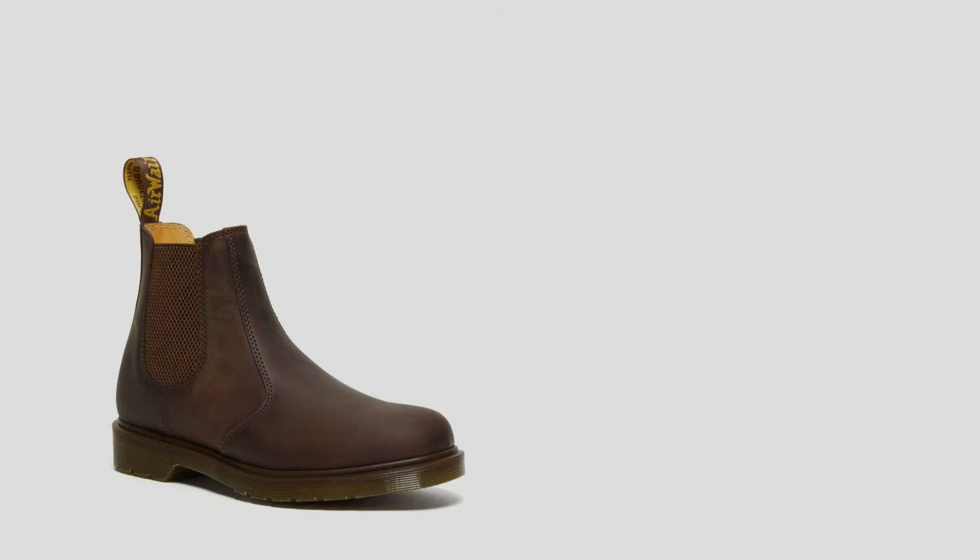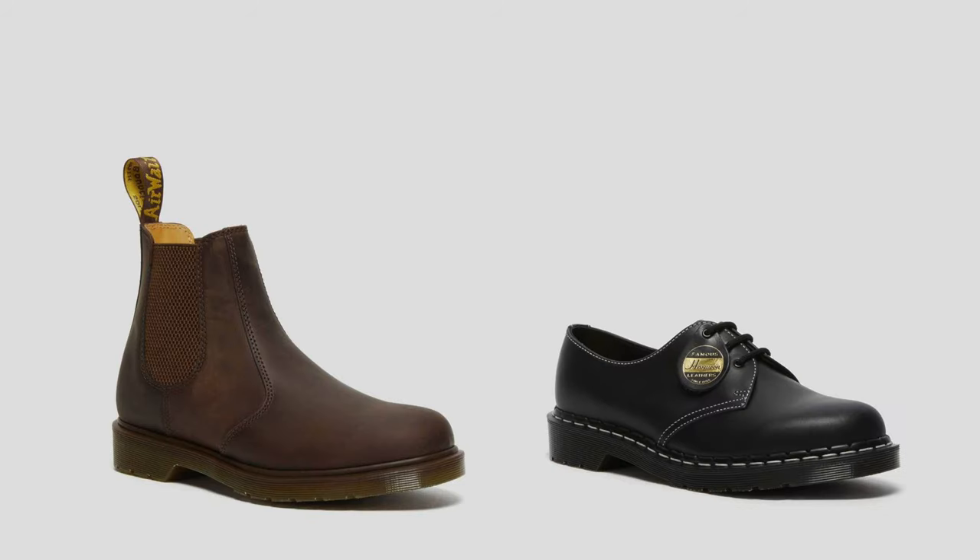When it comes to all the other Doc Martens I do have, the 1460s are not the ones I'm going to pick out immediately. I would rather choose the Chelsea boots or even the 1461s over my 1460s. For some reason, those fit my style a little bit better than the 1460s — just me personally.